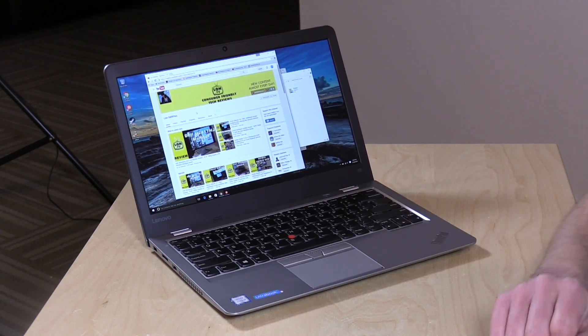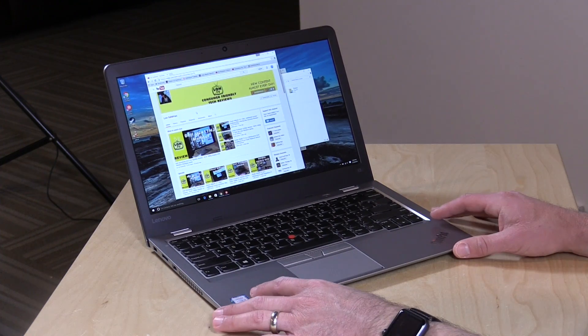I do want to mention in the interest of full disclosure that this is on loan from Lenovo, but nobody is paying for this review. All the opinions you're about to hear are my own, nobody is reviewing this content before it is posted, and this will go back to Lenovo when we are done.